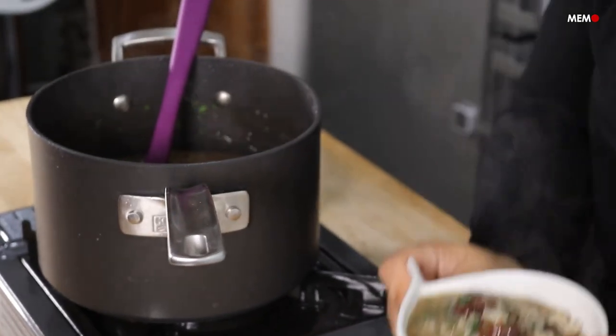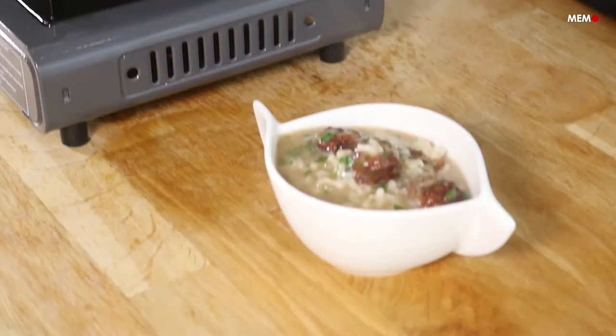Hi, I'm Al Salah from Middle East Monitor, and today I'll be showing you how to make my teta's shorba tayyaneen.